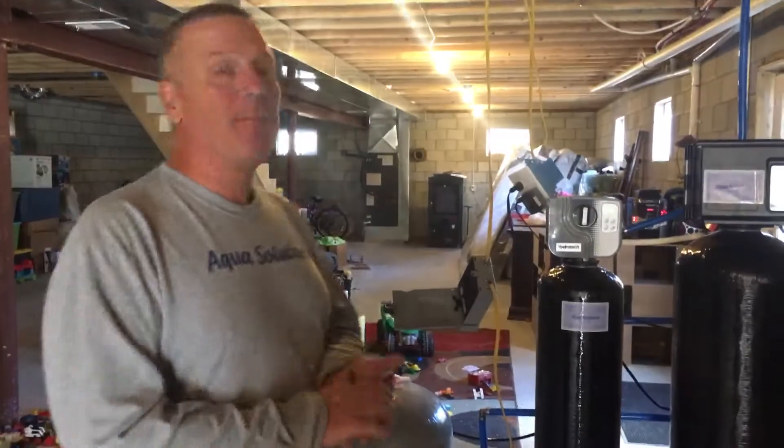Hey guys, Gary Monks with Aqua Solutions. We're still up on the ridge here out in La Trobe working with a customer.